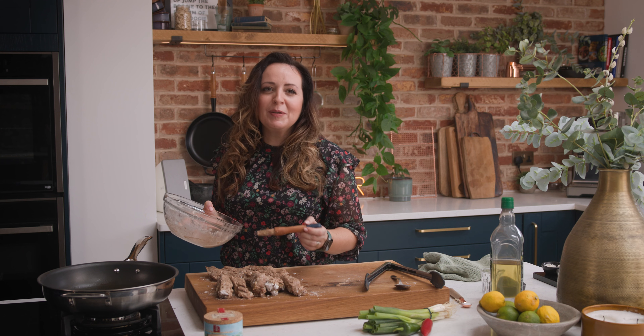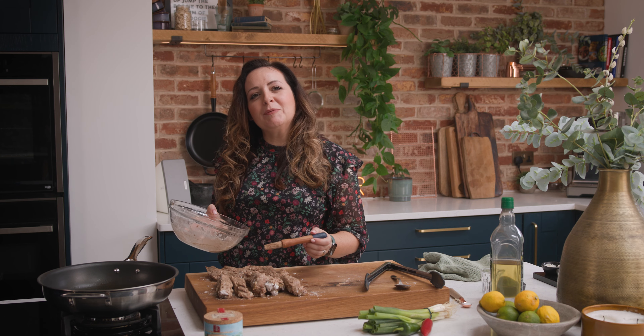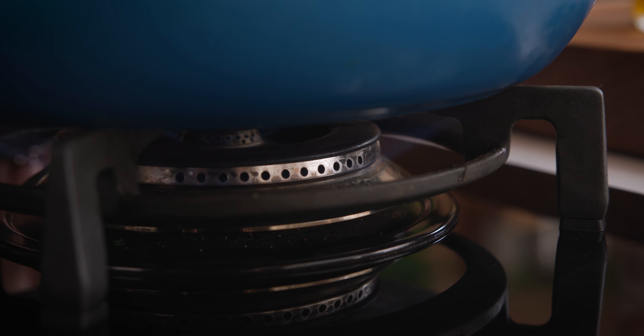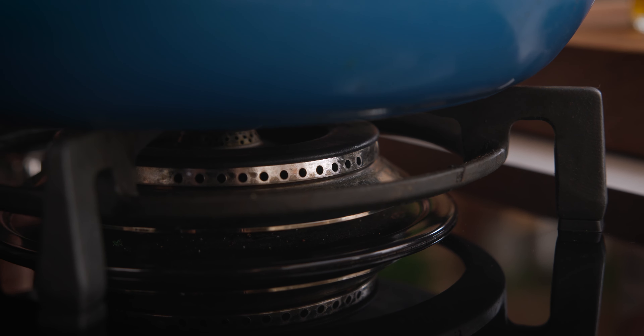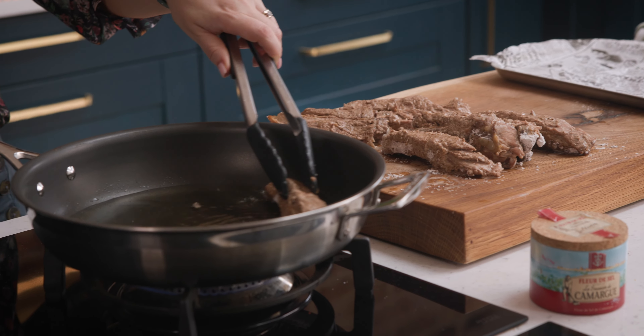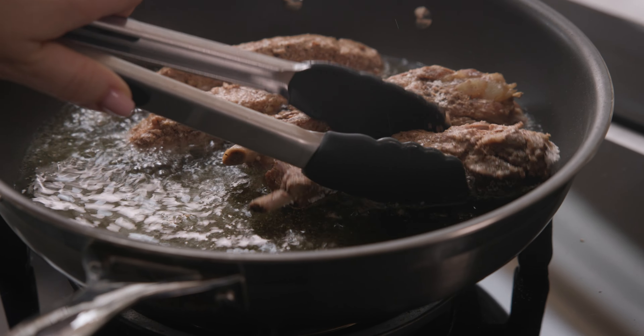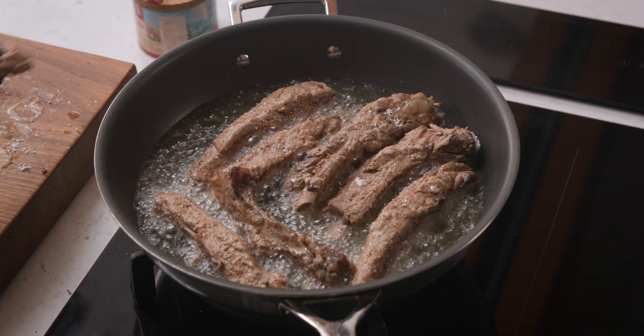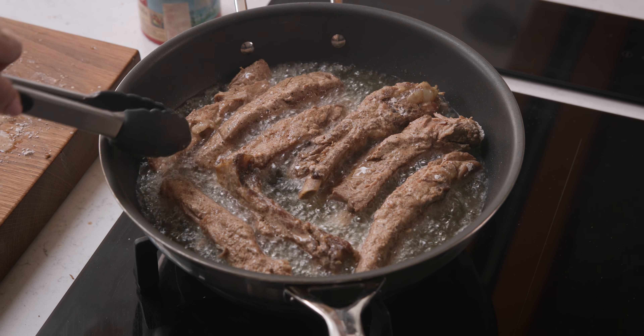It's a little unorthodox but it ensures we use all the flavour from the bowl and we end up with lovely crispy ribs. Now we're going to shallow fry them. Add about 240ml or a cup of oil to a large frying pan and heat over medium to high heat. Once the oil is hot, add the ribs one at a time and cook for about 10 to 15 minutes, carefully turning every three to four minutes until golden and crisp.